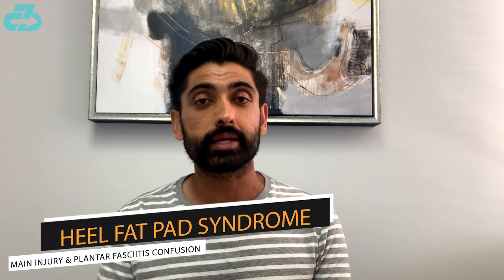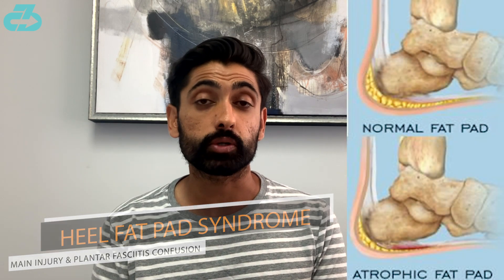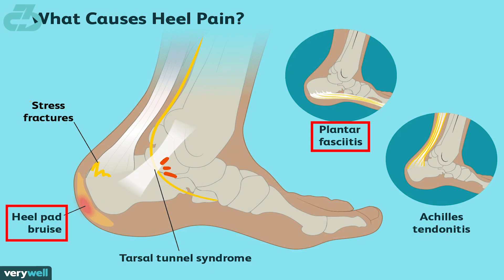The one issue that tends to manifest is that as that heel pad wears out — which is typically one to two centimeters — you can develop something called heel fat pad syndrome, in which you start to have pain because that cushion and weight distribution has decreased. It's often actually mischaracterized as plantar fasciitis because the proximal plantar fascia does originate there.